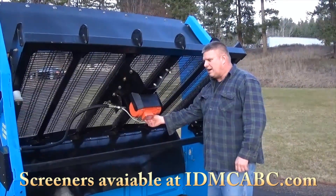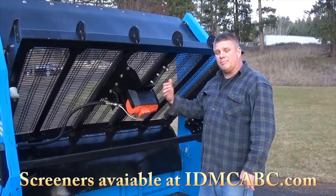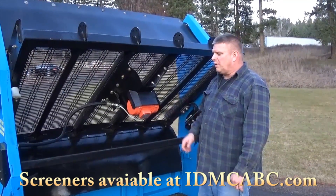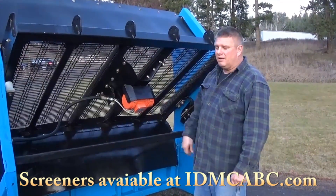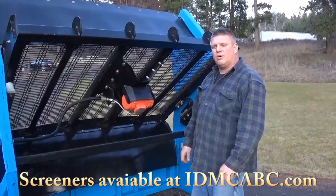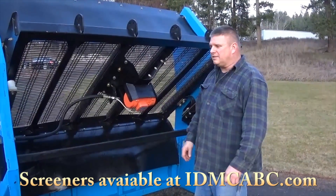We still have our 110-volt vibratory system, 3000 RPM, draws just a little over 5 amps. You can power it with your 220-watt little suitcase generator. You can have it 100 feet away with a good quality extension cord so that you don't have your generator and your engine working in the dust.